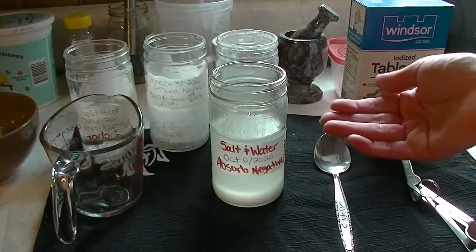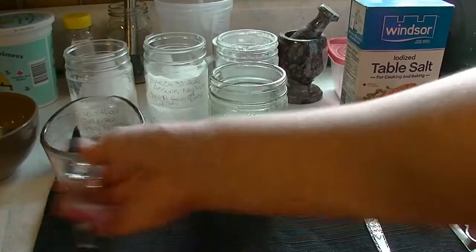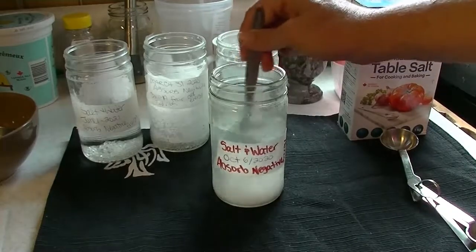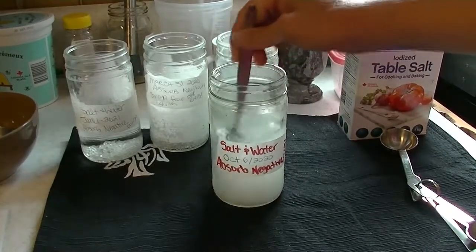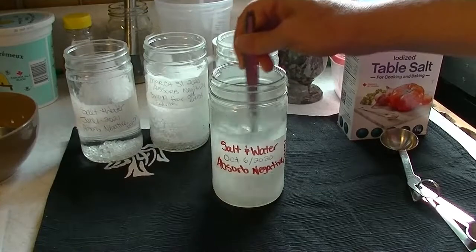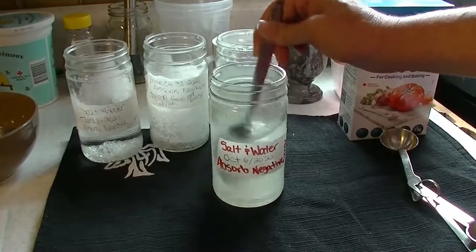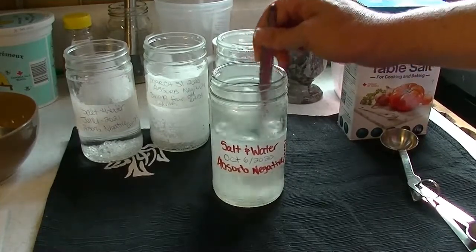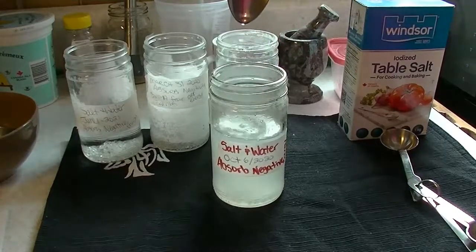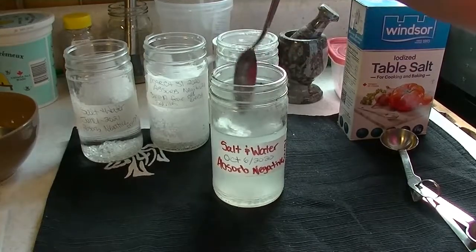And you guys know from watching my two cup method, quantum jumping — infusing water to do a job is a very popular and useful thing. So we're just going to mix this about. I'm mixing it both ways. You can mix it all one way if you're more advanced, or all the other way if you're more advanced. It doesn't matter which way you turn it — it's a very simple spell. So here we are mixing it all up until the salt is dissolved, and as I'm mixing it, I want negative energy to get sucked into that vortex that goes all the way to the bottom of the jar.